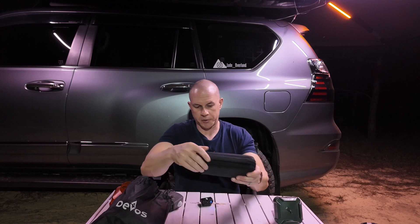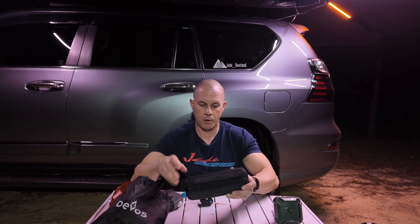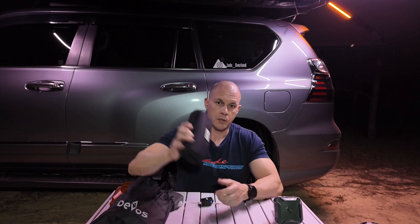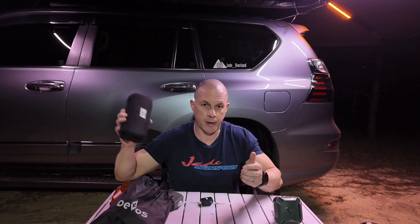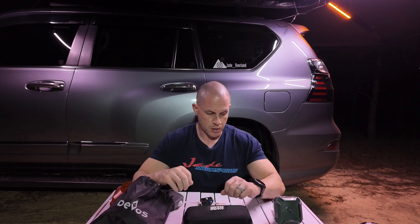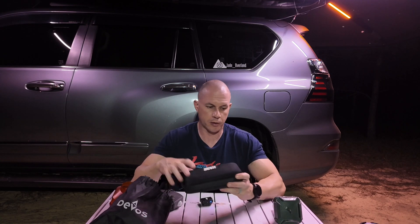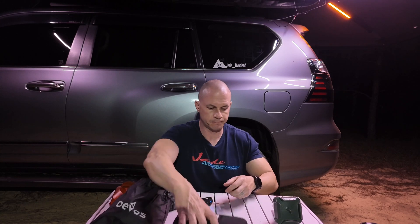I've had these for a long time. I've purchased a set for my dad because he's also a big avid camper. A couple of my buddies have gotten these lights too. I am not sponsored by any of these light companies — this is just really neat gear that I've found over the years. If I was going to get one camp light, these are super handy.